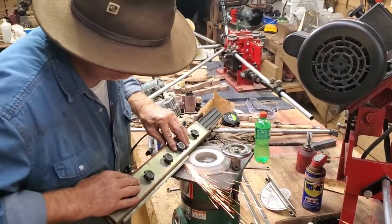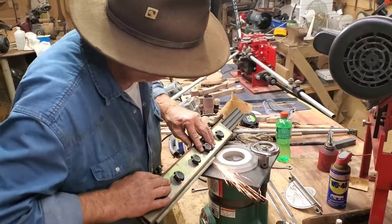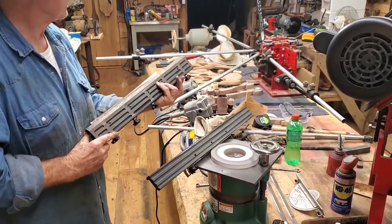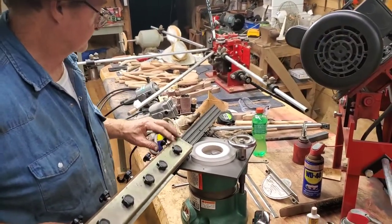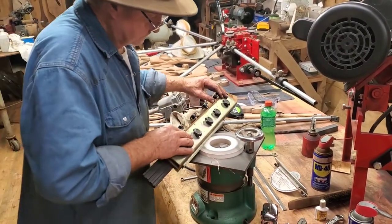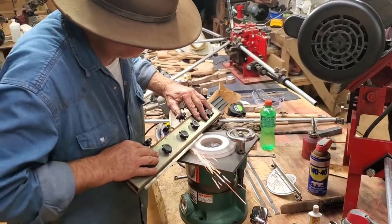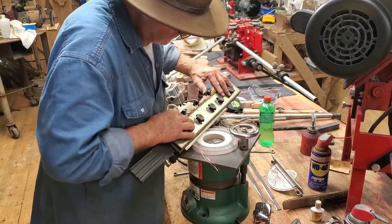Hey everybody, Thomas here, back again with Mr. Robert. We went picking yesterday and this is one of the little tools he picked up — a Grizzly planer blade sharpener. It can sharpen any kind of straight blade you have. He's gone through and done two blades, working on a third one right now. There's not a lot of videos out there explaining how this machine works, but it's a pretty neat little machine. He's got a 13 or 13.5 inch Grizzly planer and he's just taking these blades and cleaning them up.